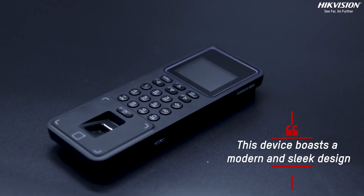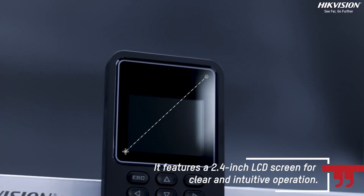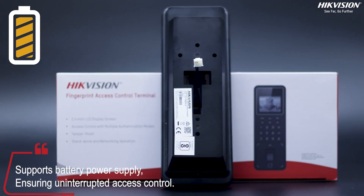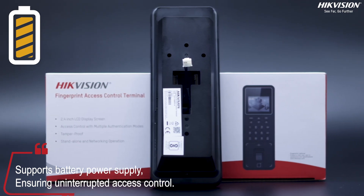This device boasts a modern and sleek design. It features a 2.4 inch LCD screen for clear and intuitive operation. In case of power outages, the device supports battery power supply through its bracket, ensuring uninterrupted access control.